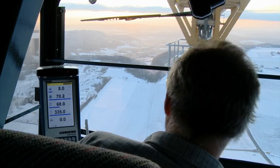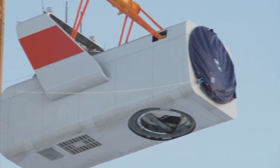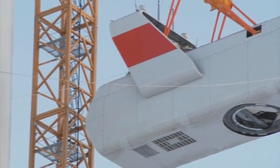It is only when the wind reaches speeds in excess of 120 kilometers an hour that the jib of the 630 ECH70 has to be released to turn freely.